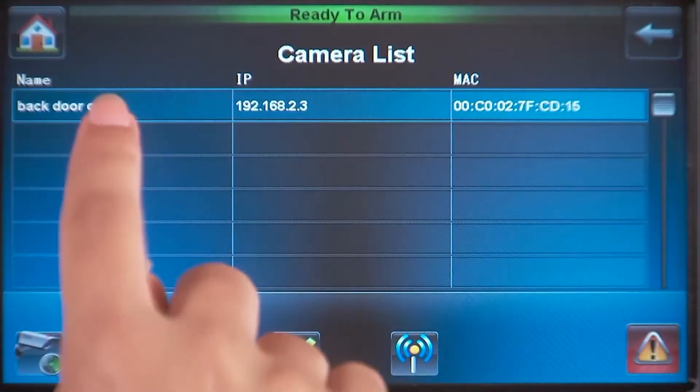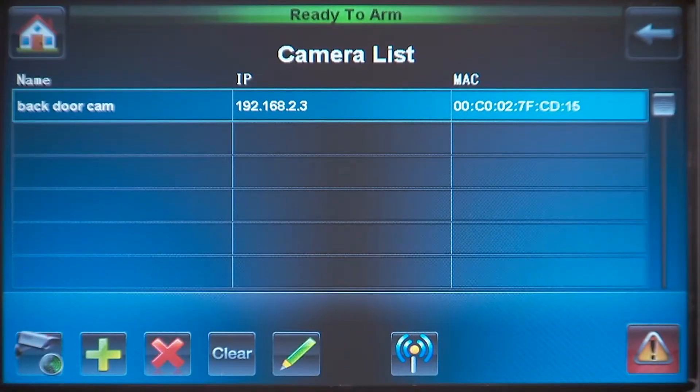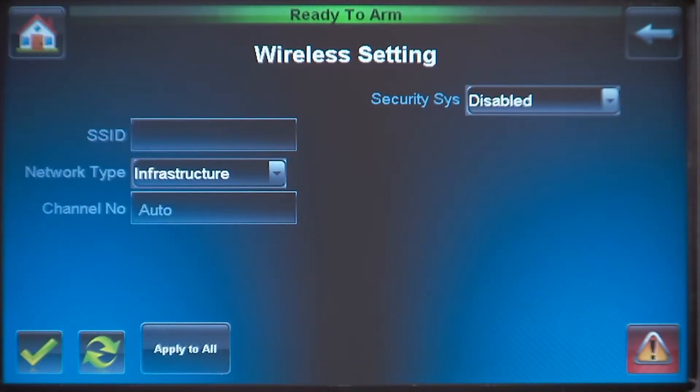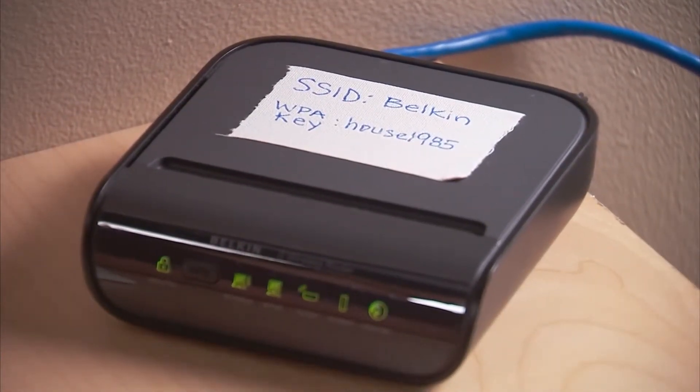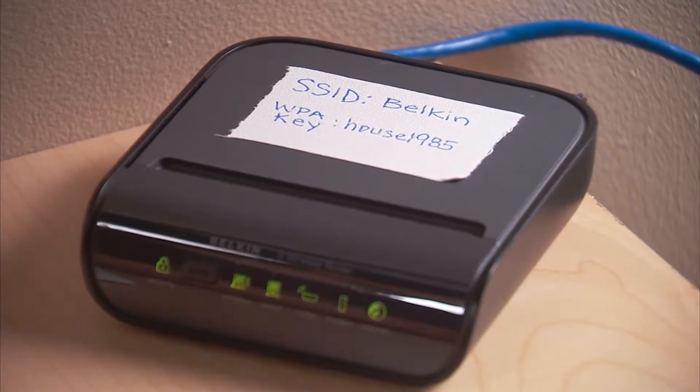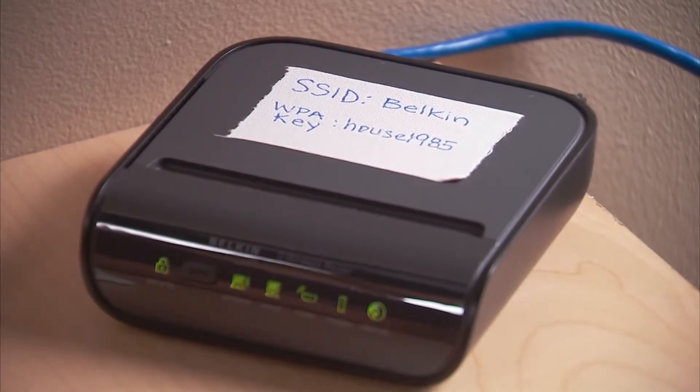If you want to use the wireless capabilities of the camera, do the following. Select the camera you want to set from the list and press the Wireless Settings icon. We need to enter the wireless router information. The wireless router in this example shows the SSID and WPA key written down by the homeowner.